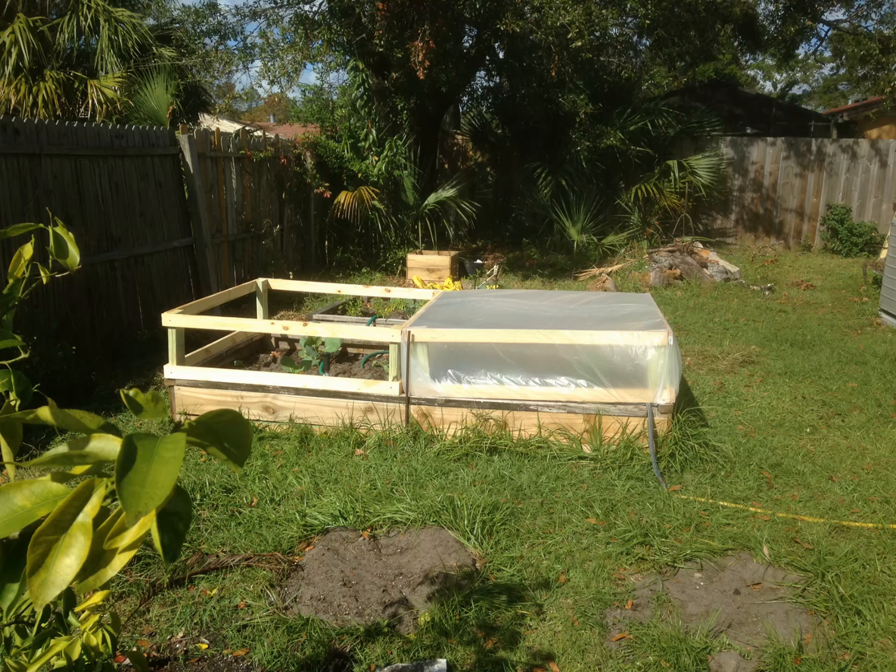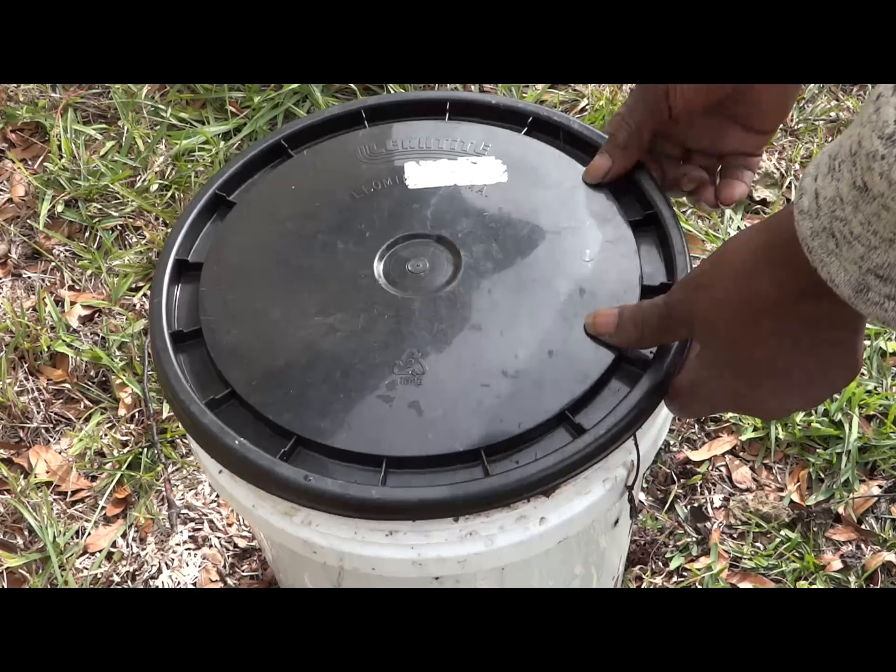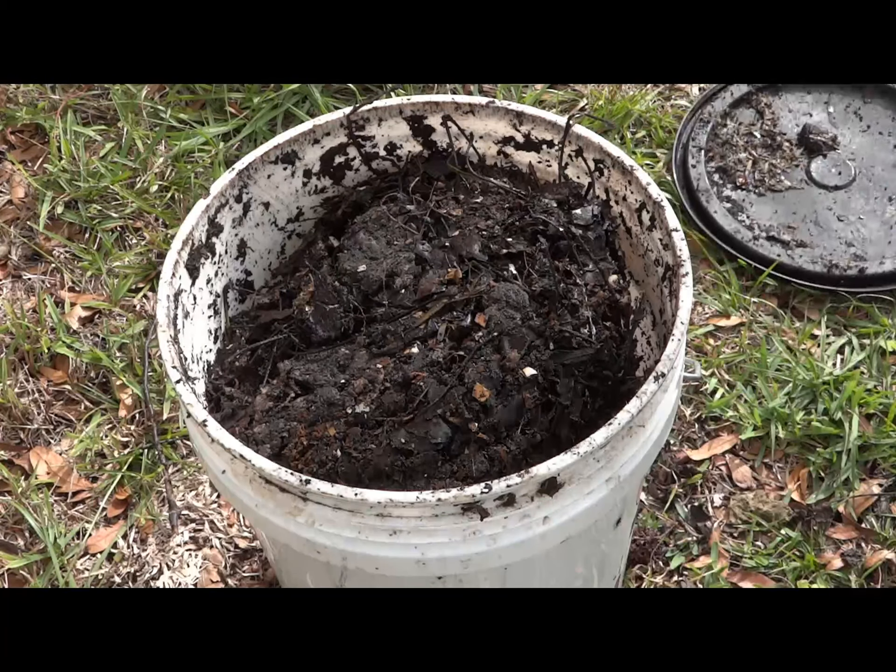The big job was making a mini greenhouse hotbed for the long beds. But as I was outside, I wanted to check the progress of my compost bucket.